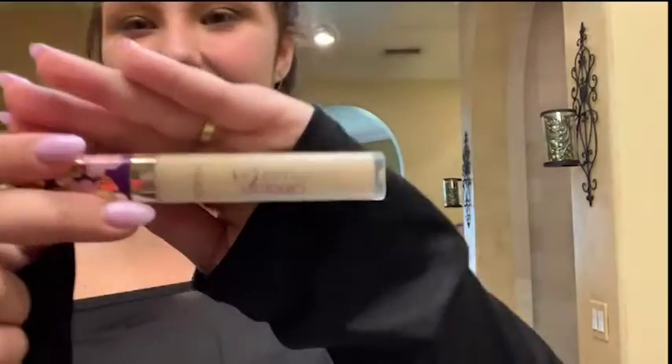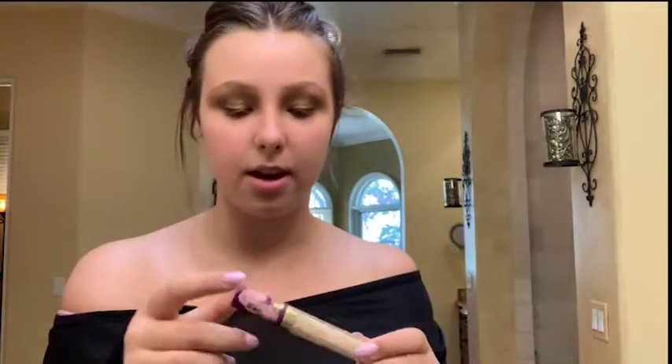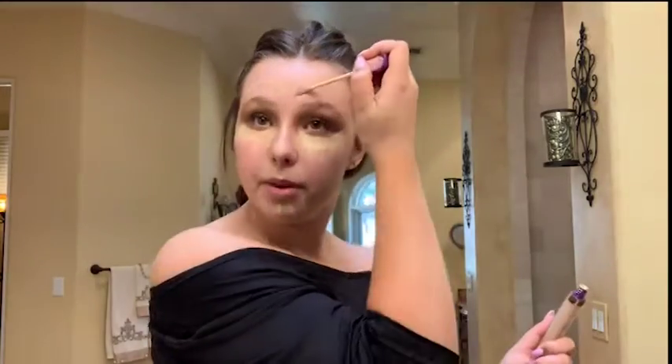I look a little crazy right now but it's gonna look good in a few minutes. I'm gonna take concealer — I like this Tarte creaseless concealer. It's more of a thick concealer, but it's perfect for pictures. NARS is normally my go-to for everyday makeup, but because we're going to a homecoming dance and we're going to be sweating, I'm using this because it's thicker and lasts longer. Now I'm just going to take my damp beauty blender and blend it all out.